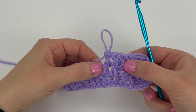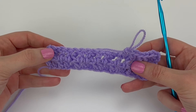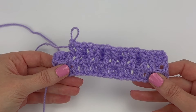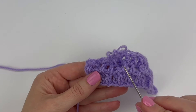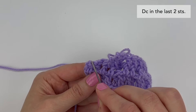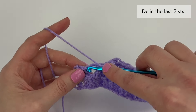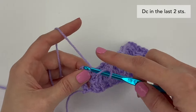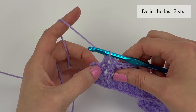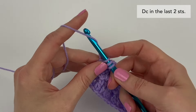Go ahead and repeat these steps all the way across until there are two stitches left. I've just repeated those steps all the way across. To finish the row, we're going to double crochet in the last two stitches — working into the second last stitch, into the top of that stitch, make a double crochet, and then working in the top of that last stitch, double crochet.